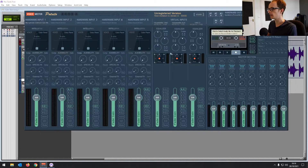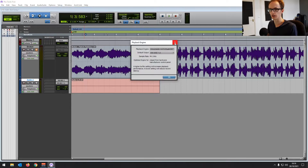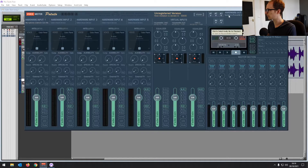Open up the VoiceMeeter software. It looks a bit confusing, but you only need to use a couple of options. First, we want an input — Input One is going to pick up what's going into your USB microphone and reroute it to a virtual input of VoiceMeeter, which we've set up as the input in Pro Tools, so it's going to flow through into Pro Tools.